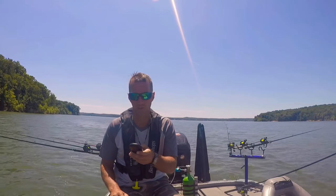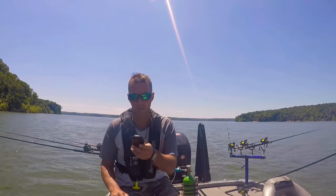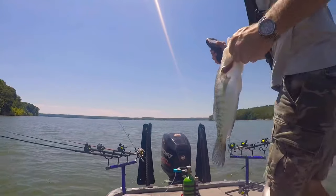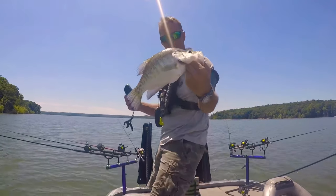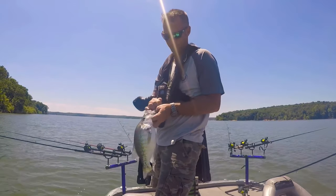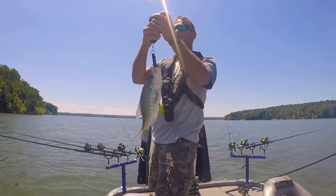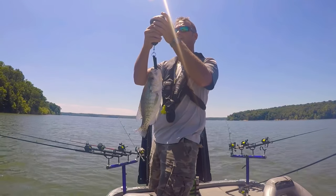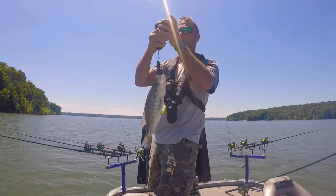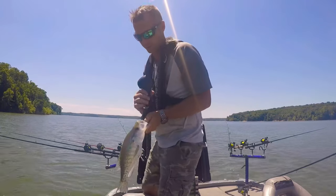All right, lock out on north — let's check this dude out. There's your Kentucky Lake slab. Boy that dude's skinny — let's see what it looks like. One-thirty... one-forty-one... one-forty-five. Let's see what it measures — 14 and seven-eighths inches!